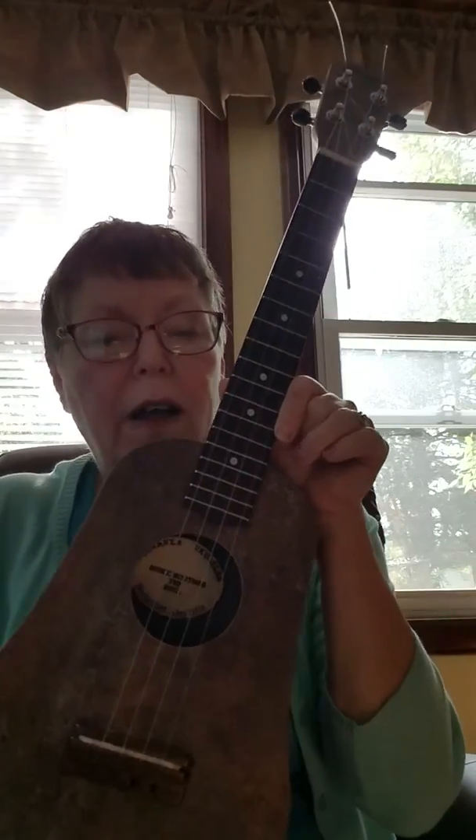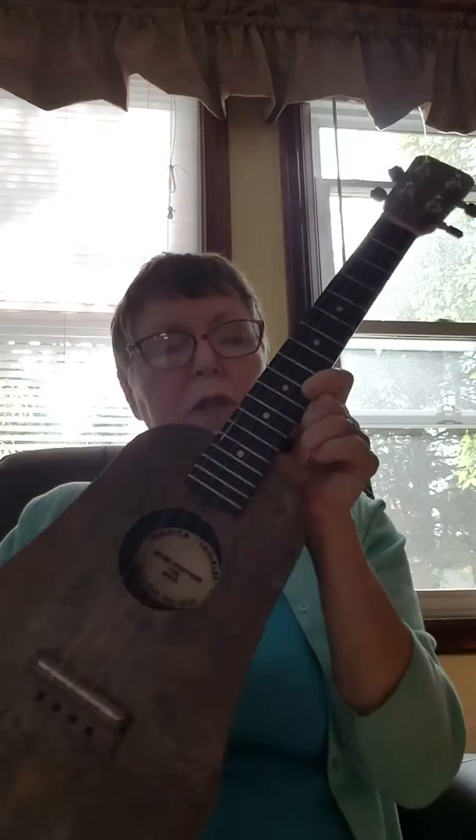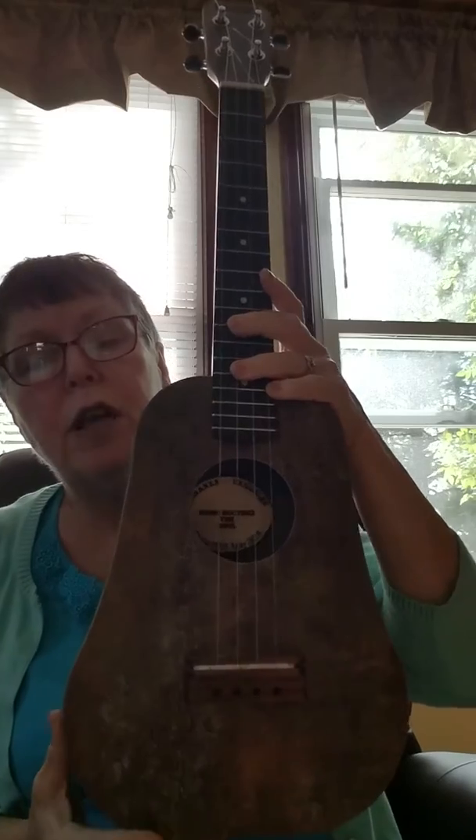Good morning. I have here number 245. It hasn't whispered its name yet, but this is our fired steel pattern, and this is our pear shape.